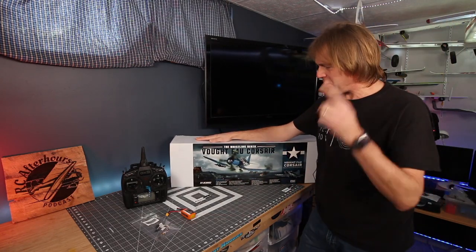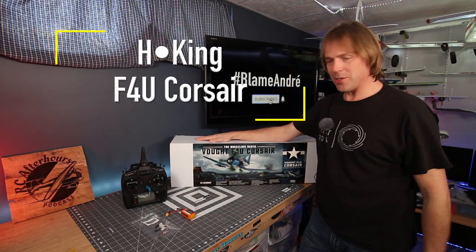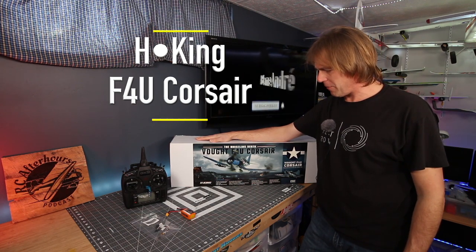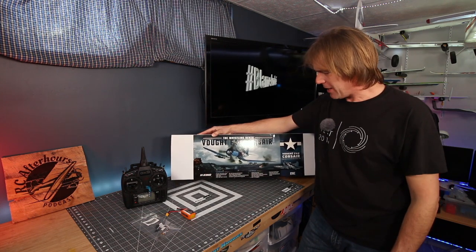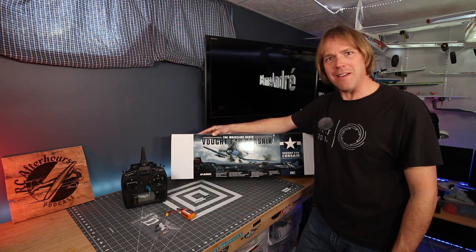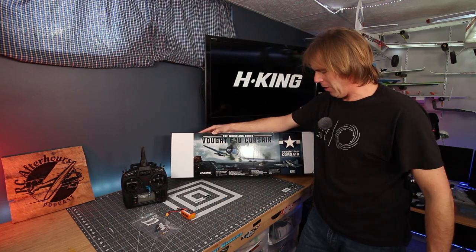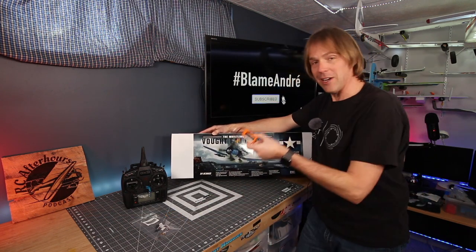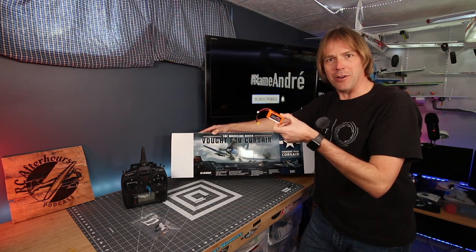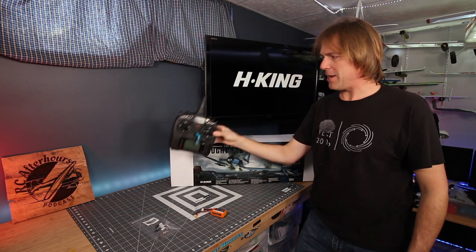I'm Andre from HobbyKing, and this is the HKing F4U Corsair. This is the third Warbird in their 750mm wingspan series. Spec-wise: 750mm wingspan, length of 610mm, flying weight of about 420 grams. It has a 2204-1300kV motor spinning a lovely 3-bladed prop, 20 amp ESC, four 9-gram servos, and works really nicely with a 3S 800mAh battery. You need a minimum of 5 channels — I'm putting in a 6-channel DSMX receiver and using my DX9.